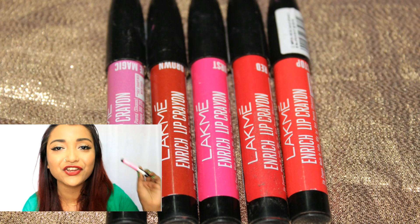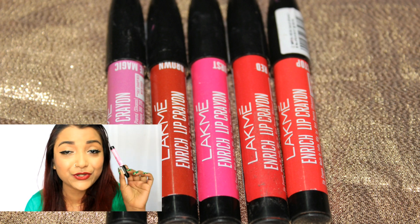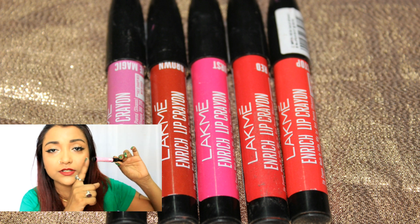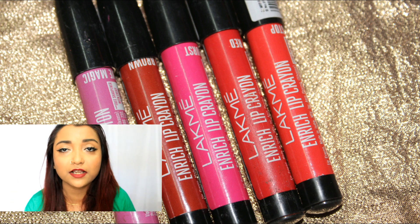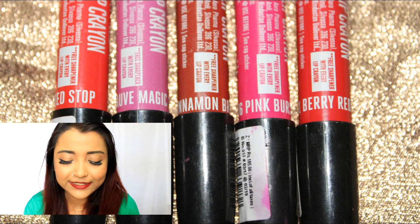The first thing I'm going to start with is the packaging. I feel that the lip crayon has such a cute and quirky packaging — they are so small and really petite, so very easy for you to carry around in case you are traveling. The outside case has a paper around the stick, and the color of that paper resembles the actual color of the product, which is really amazing because just from looking at the lip crayon you can understand what color it's going to be.